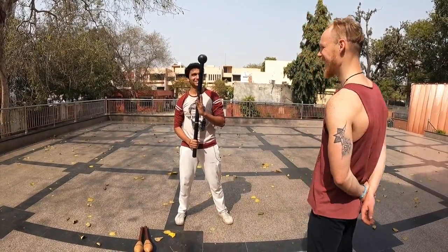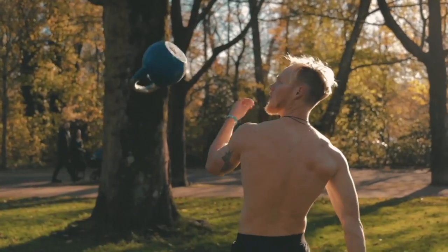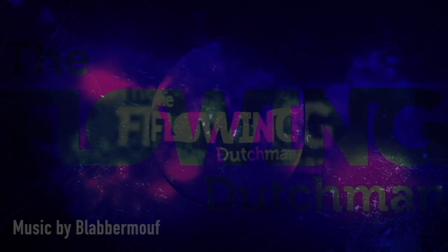Welcome to a new video of the Flowing Dutchman. In this video I'm gonna meet with Surya and Dave. Surya has his own studio and YouTube channel, also a studio right in New Delhi — Jiketu — and it's based around kung fu. Kung fu is something I've never done before, so this is gonna be very interesting. I'm also gonna show him some of the flow arts that I've been practicing for a long time.